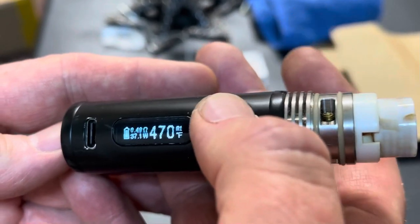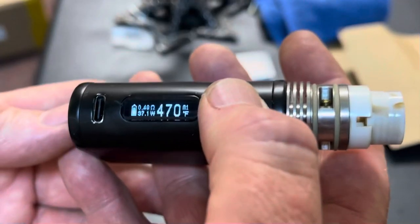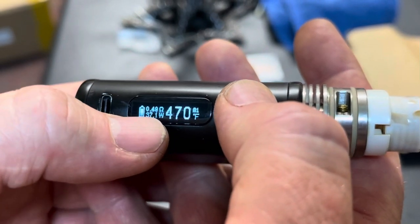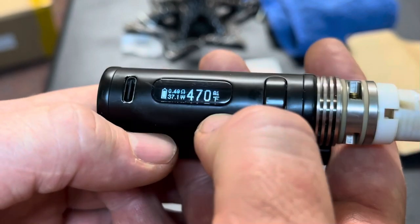I'm going to show you how to set your settings on the Pico Autofire for the V5. We got an ohm reading of 0.49 — that's super important. 37 watts to get to 470 in M1 mode.